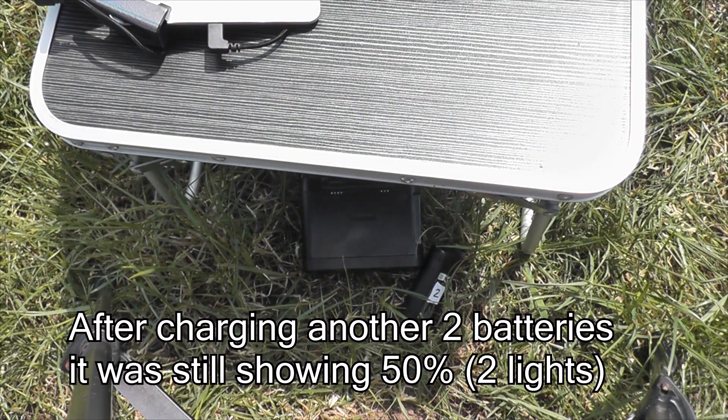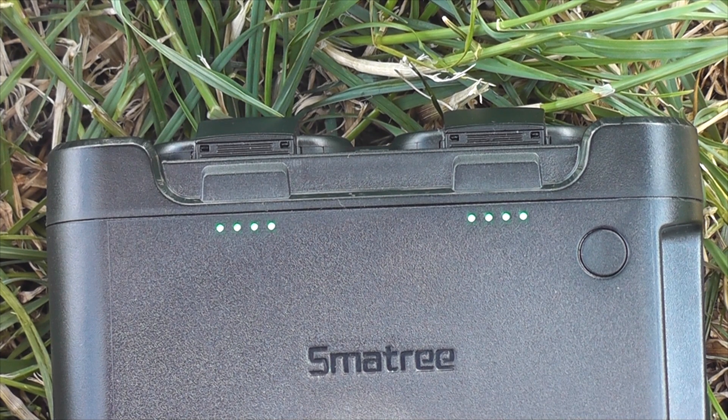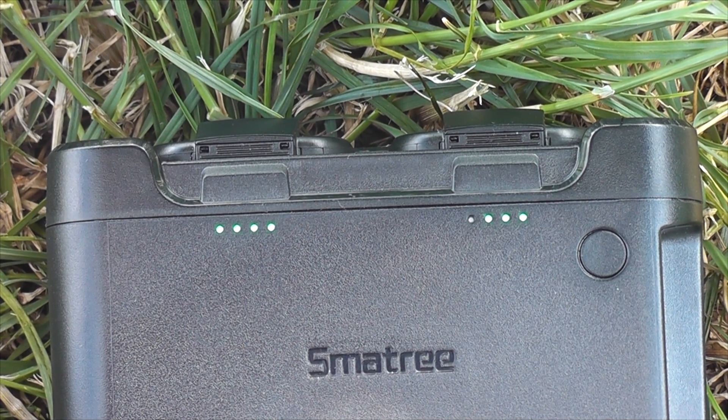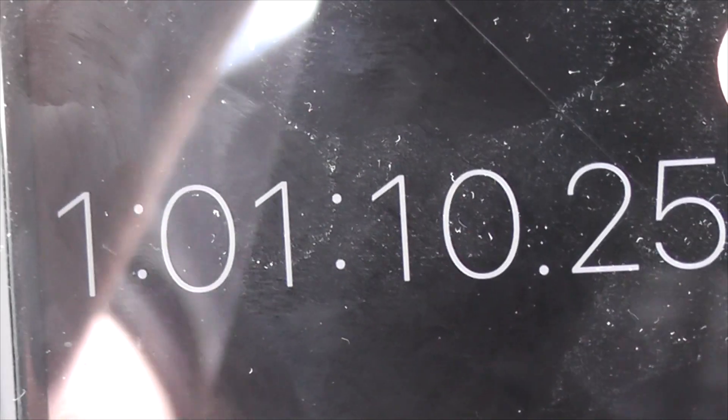Coming to the end of my fourth flight. The first battery's finished charging — that did it in 58 minutes 19 seconds, from 20% up to 100%. The second battery just completed two minutes after. So both batteries fully charged from 20% in one hour, one minute and ten seconds.